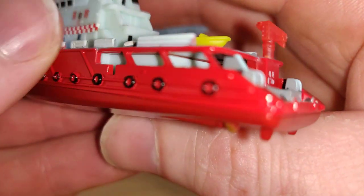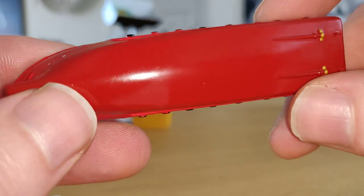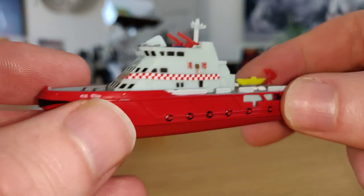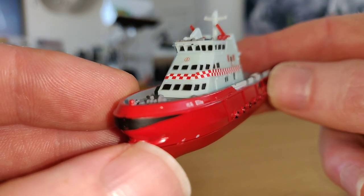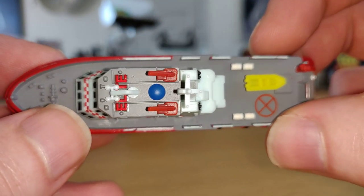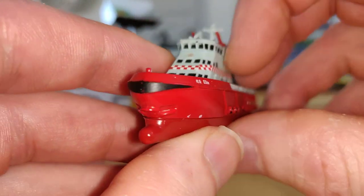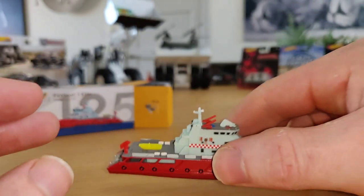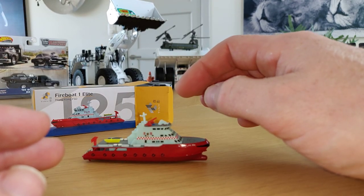I paid 10 euro for this boat and I have to say that is a little bit expensive. I'd rather spend about 5 euro for this boat — then the price would be okay. But it does look very good.